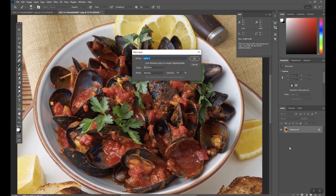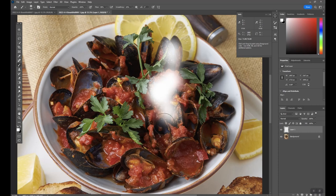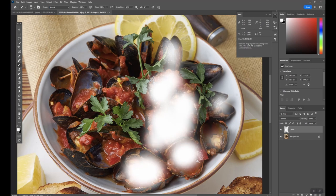New layer — call it whatever you want. Grab a white brush and paint all your highlights. It's going to look ridiculous, but just paint over any highlights you want to accent later. It doesn't matter if you're very precise at all. Just catching them.